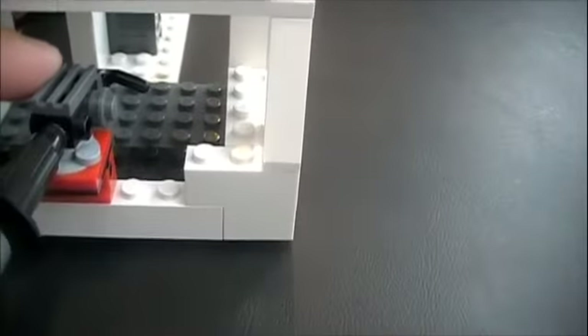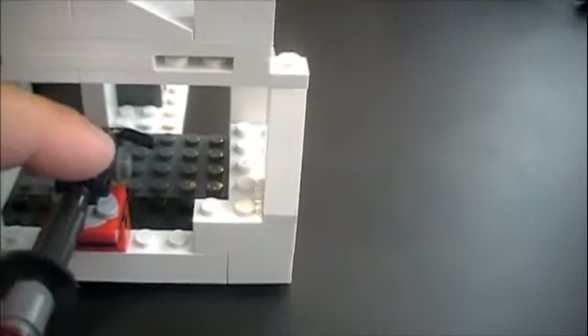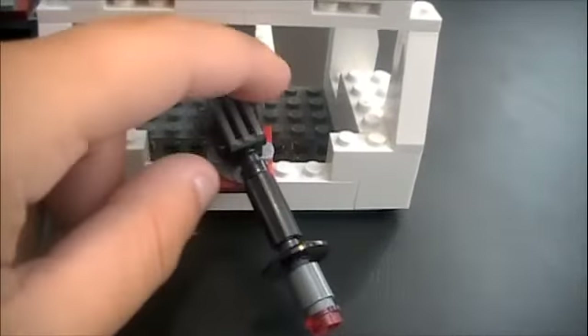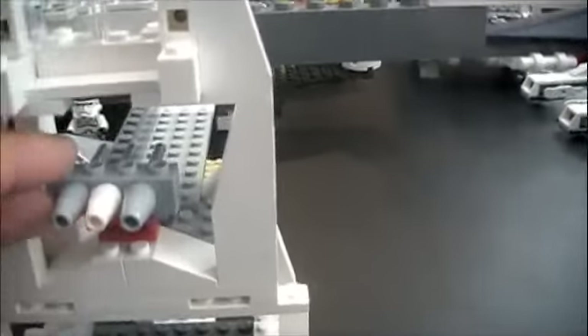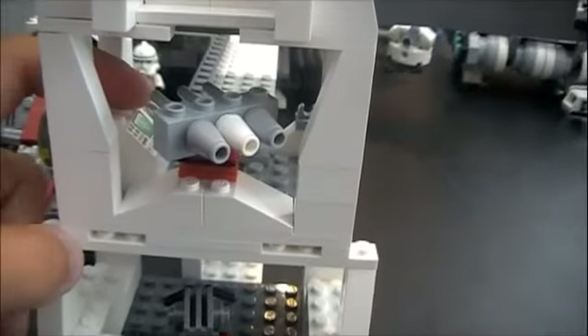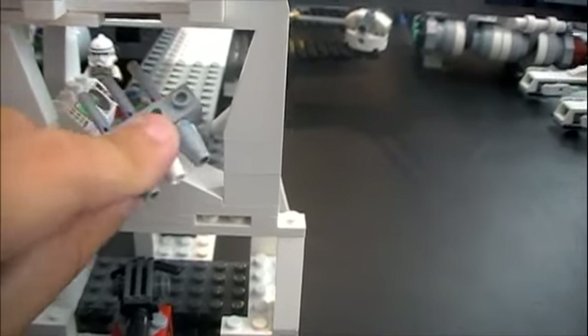Right here I'll show you — this is the cannon from the Echo Base, the old one. It just swivels and can go down. It's got this room in the back for people to shoot out on the sides and someone to man the cannon. And up here's an anti-tank gun with controls on the side for it. It just swivels and can go down and turn.